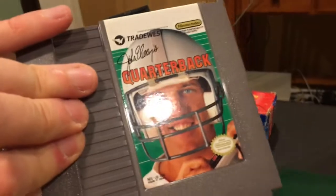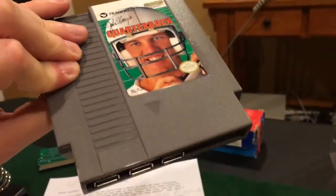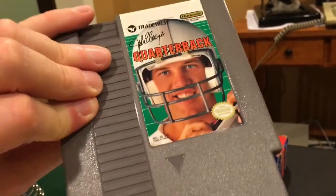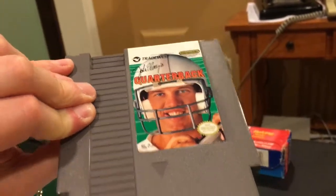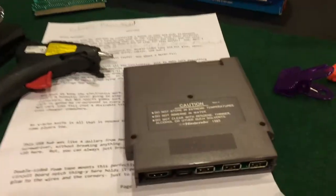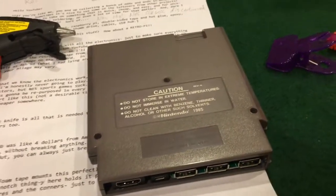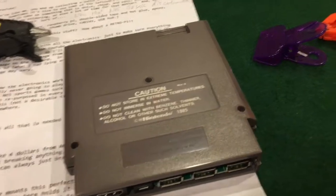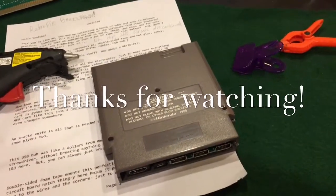Whoops — I used a John Elway cartridge and not the LJN one. That'll be build two — I'm going to give one away to a friend. That's it! Now load this puppy up with some games and have some fun. That was a quick, cheap build. If you like this, give me a thumbs up and let me know you want to see more stuff like this and I'll make it. Anyway, that's it for now — I'll talk to y'all later, thanks for watching, bye!